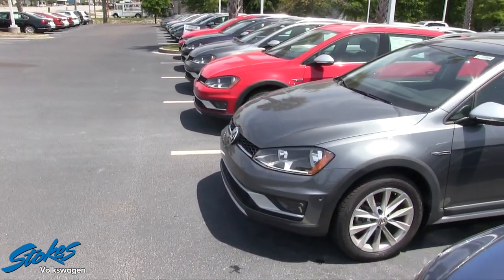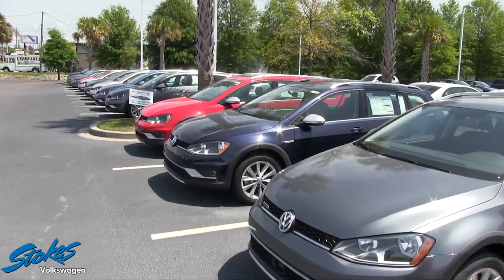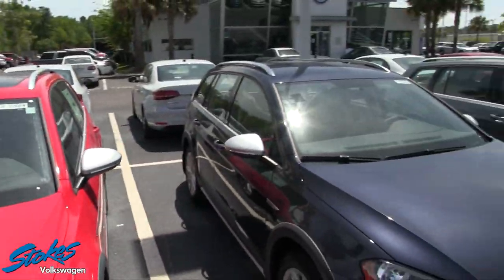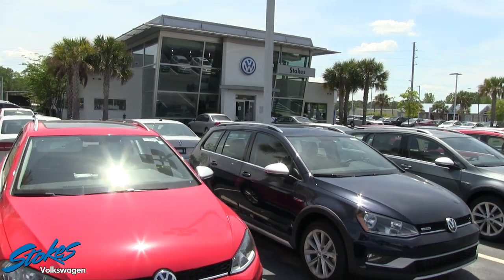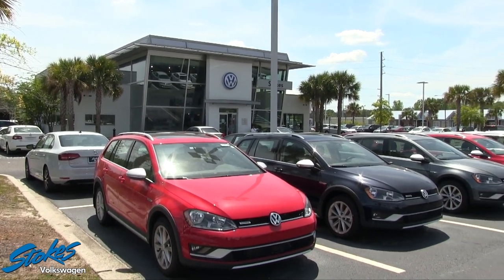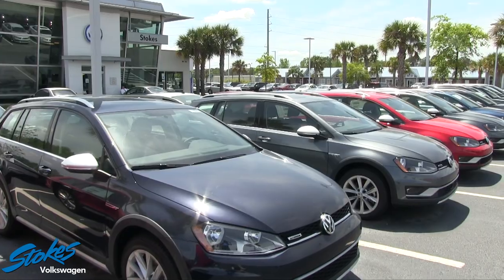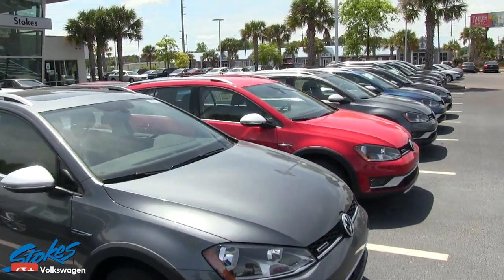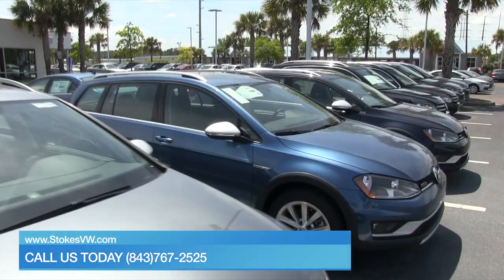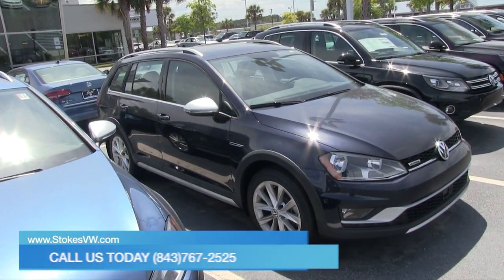If you're interested in buying an Alltrack, we have a massive selection of them on the ground at Stokes VW. Stokes Volkswagen is the number one Volkswagen dealership in the Carolinas. We've hit some really big numbers over the past year that have made us number one in new car sales, pre-owned, and certified pre-owned. Make sure you go online and click StokesVW.com, and give us a call at 843-767-2525. Take a test drive and see how we do things differently — you'll notice a big difference when you buy at Stokes VW. We'll see you soon, thanks for watching, have a great day.